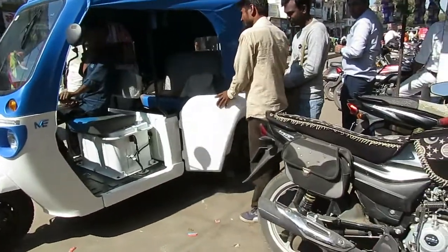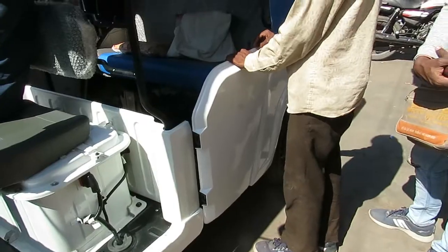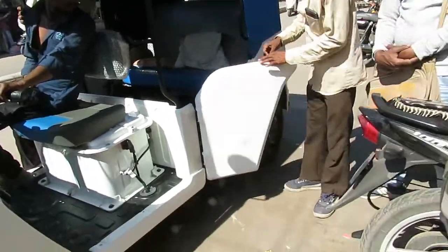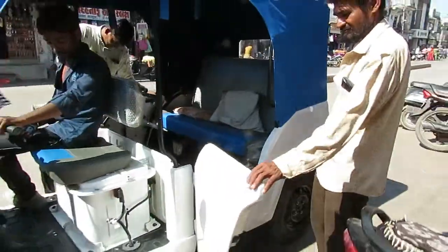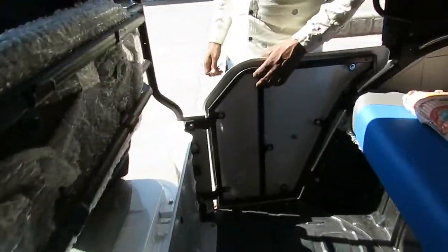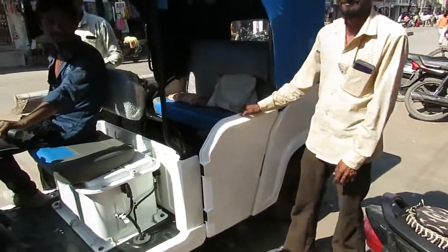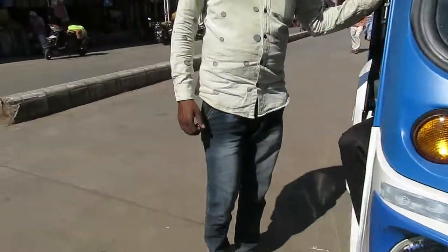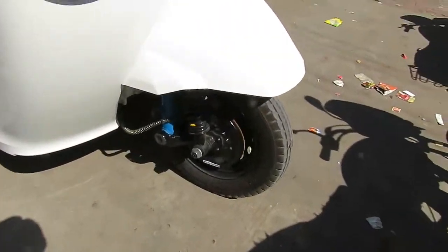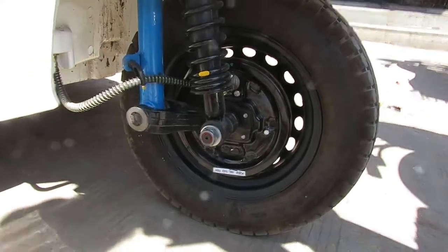This is the door — it is a protection door for passengers so that they would not fall out. This is the seat. The brake is a disc brake; it is a very sharp one that stops the vehicle instantly.